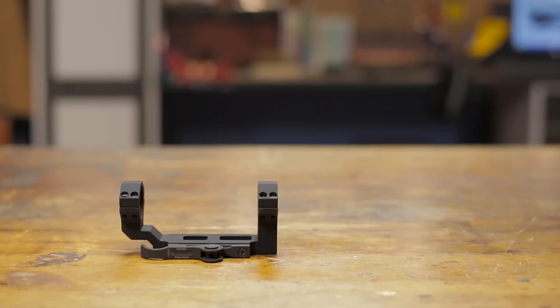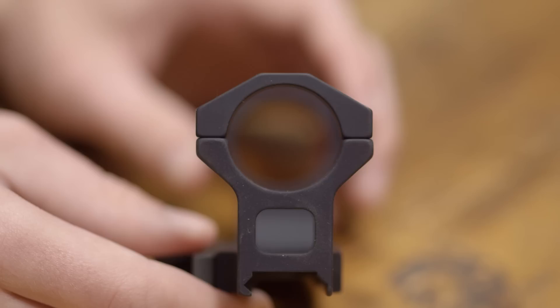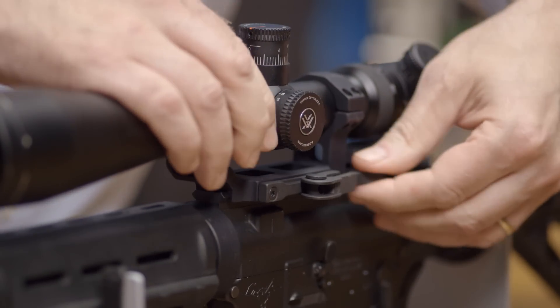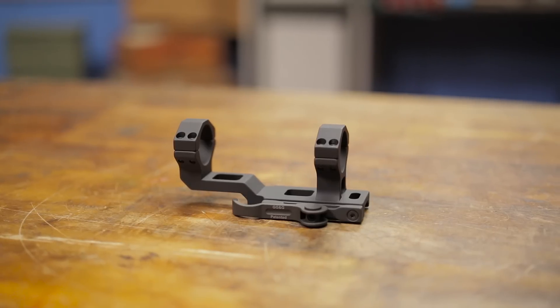The AC-30 AccuCam QD Scope Base was designed with a mounting base tall enough to provide clearance for the latest long-range optics. It features integral 30mm scope rings and gives shooters the confidence of half MOA repeatability when removed and then reinstalled. It was designed to meet the rigors of combat and professional use.